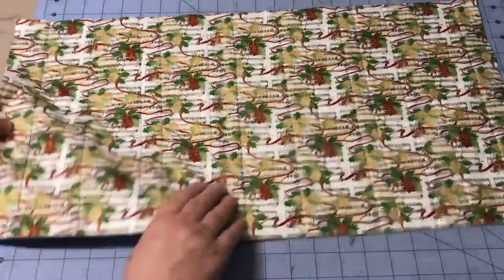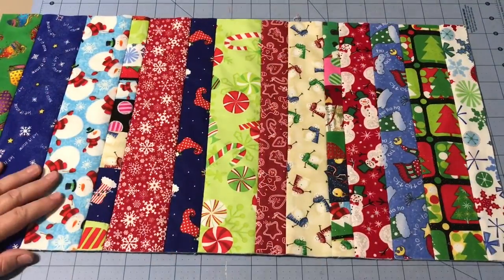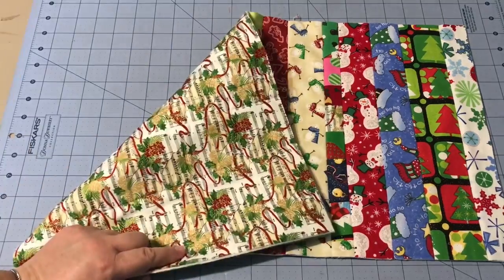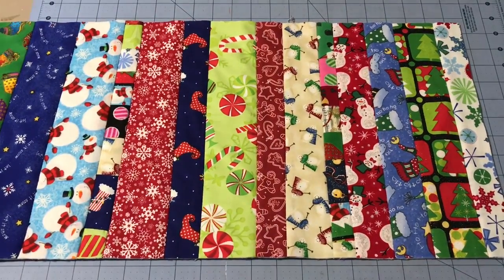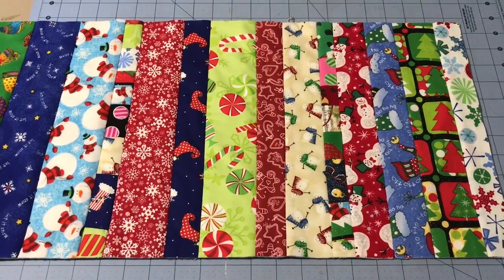And the back — no wrinkles, no puckers. Now that you've got all your quilting done, the next step is to add the binding, and if you want, put a label on it and you're all done. Now you have a quick little table runner to add to your holiday decorations.